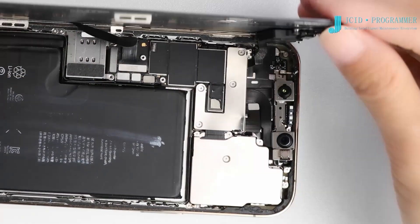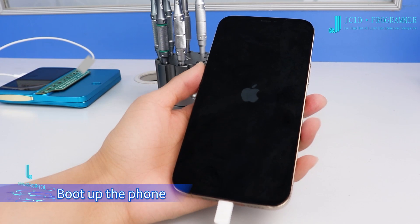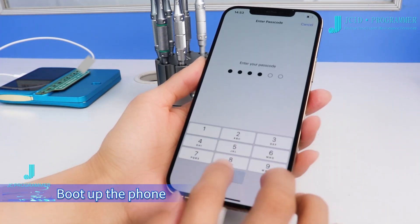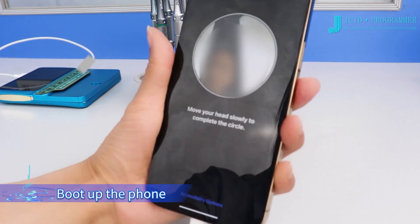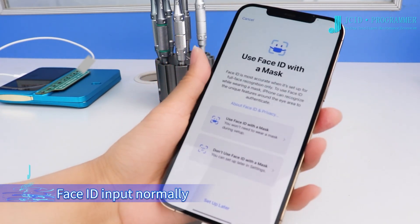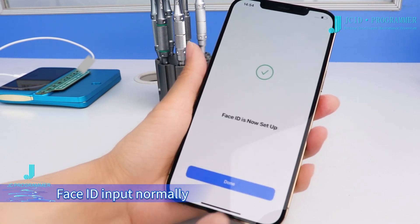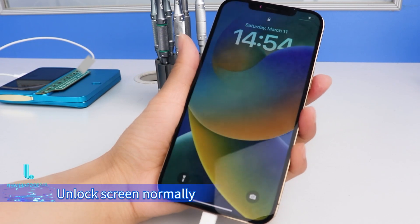Boot up the phone. Face ID input normally and unlock screen normally.